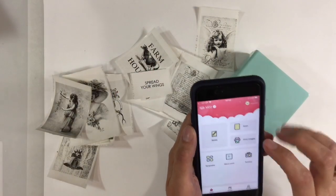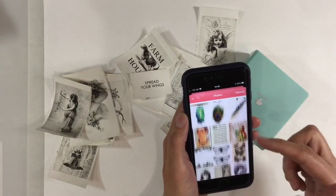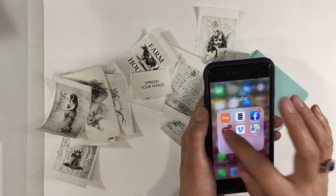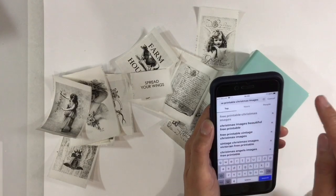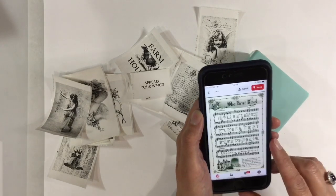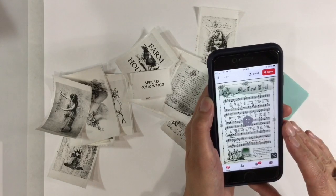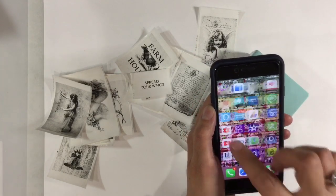What else can we do? We've got an option to print images. I've downloaded a load of images from Pinterest — here they are. Let me show you how I did that. If you go into Pinterest and key in 'free printable Christmas images' and search, all of these lovely images come up. Let's have this one — the First Noel. You've got three dots in the top left-hand corner, click on that, then press download image, which will download it into your photo bank. Then go back to the Phone Memo app.